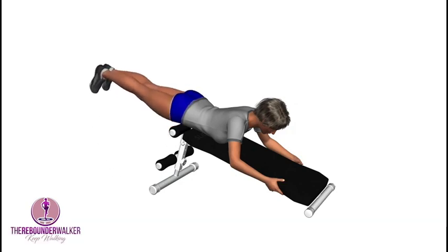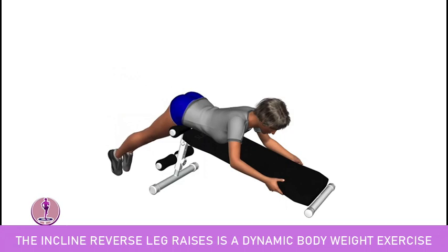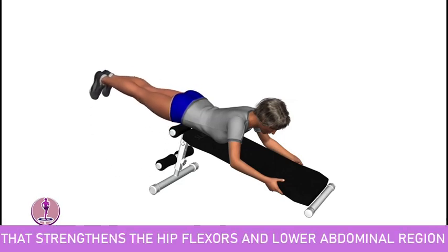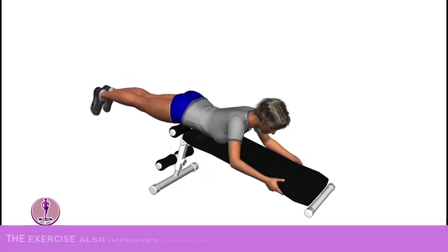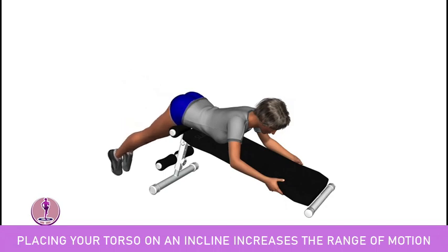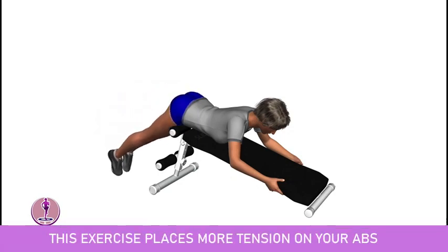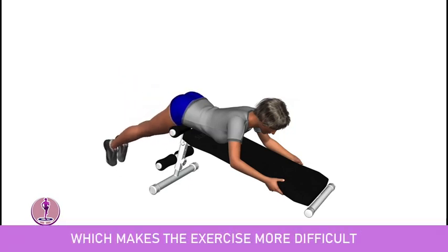Incline reverse leg raises. The incline reverse leg raises is a dynamic body weight exercise that strengthens the hip flexors and lower abdominal region. The exercise also improves stability and mobility throughout the lower back. Placing your torso on an incline increases the range of motion, placing more tension on your abs, which makes the exercise more difficult.